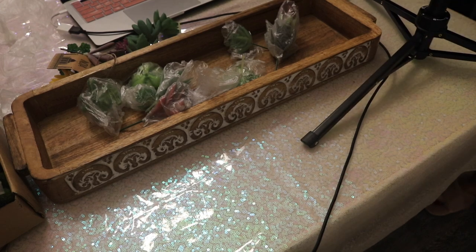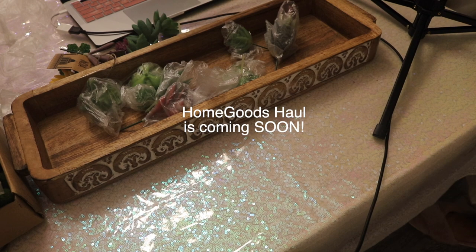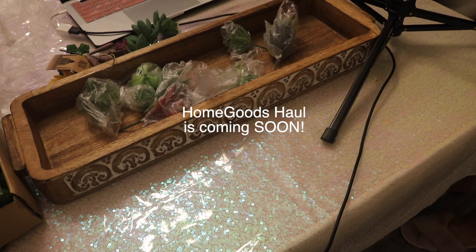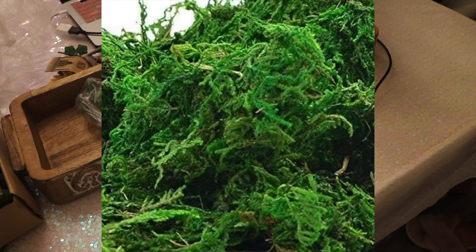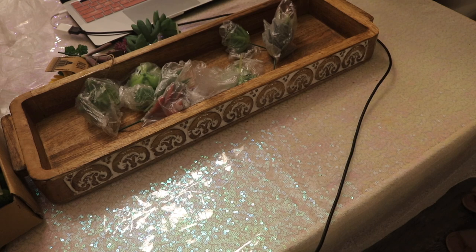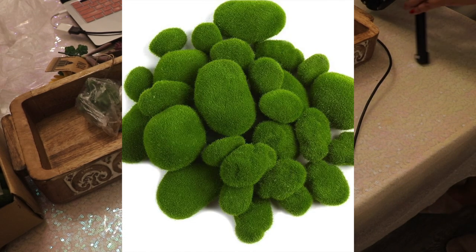Far more affordable than the expensive ones, and it was so easy and fun to make. I got all the items from Amazon except for the container itself, which I got from HomeGoods. I also got the other two containers from HomeGoods. All you will need for this project is a beautiful container such as this wooden one, some moss, faux succulents, and some faux moss-covered stones.